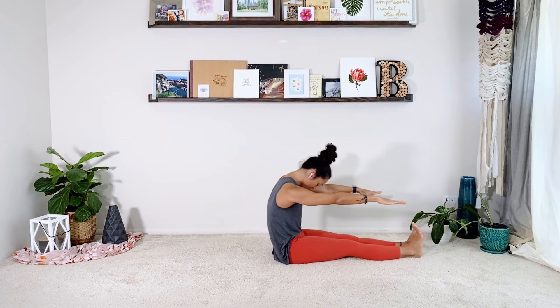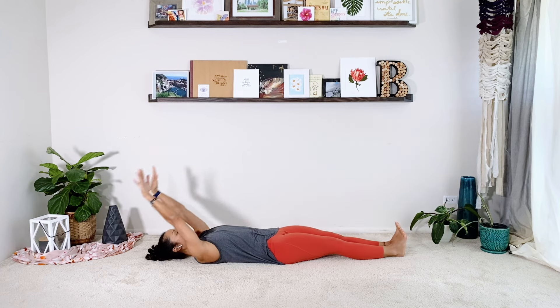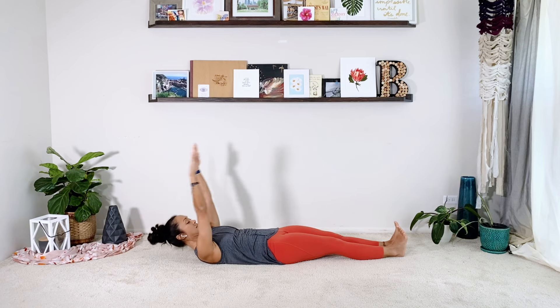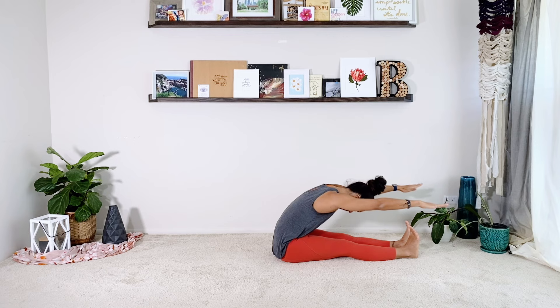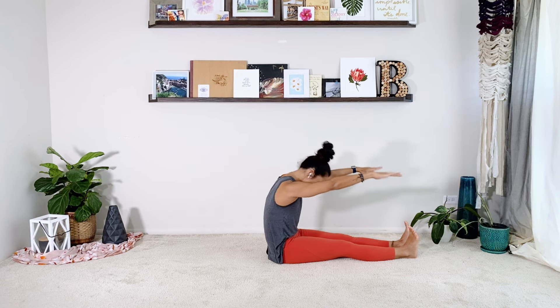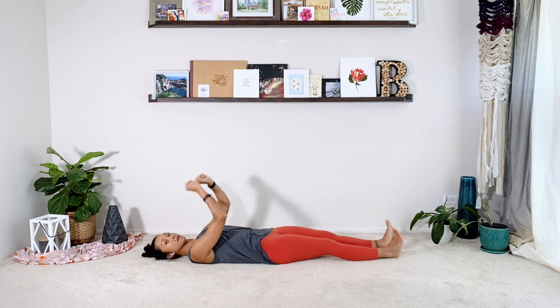One more full one. Inhale, roll back. Exhale the rest of the way down. Reach the arms overhead. Inhale, lift the head and hands. Exhale, round forward, stretch, reach. Inhale, start to roll down. Exhale the rest of the way down. You're relaxed fully at the bottom.